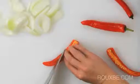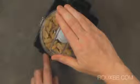Most recipes start with the cutting or processing of ingredients either by hand or by machine. This lesson will focus on the knife skills required to cut ingredients by hand.